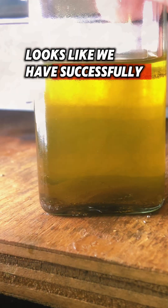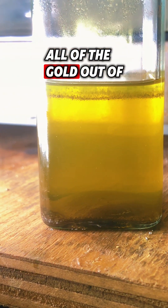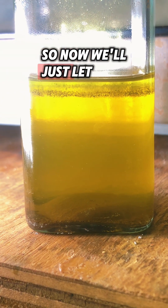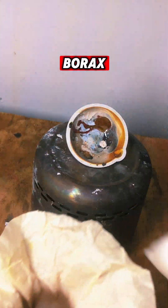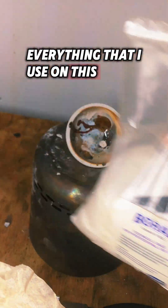Looks like we have successfully dropped all of the gold out of the solution. We'll let it fall completely to the bottom, then get the rest off the top and smelt it all the way down. Don't forget to get your borax.